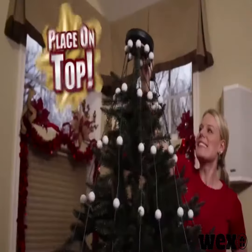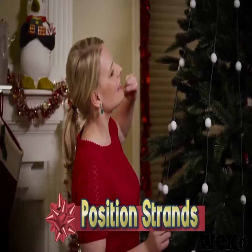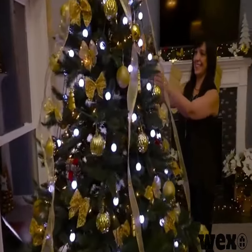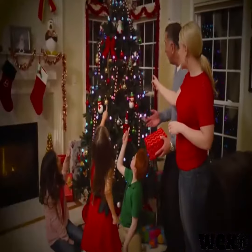It's so easy. Simply place the light ring on top of any tree, then position the vertical strands of bulbs, and you're ready to start the show. Watch as your tree is transformed into a spectacular array of vivid, colorful lights. Everyone will be amazed.